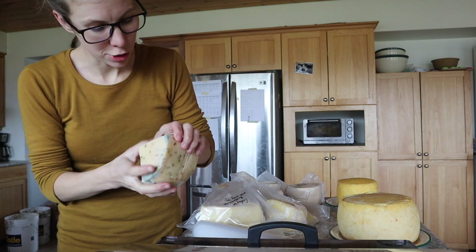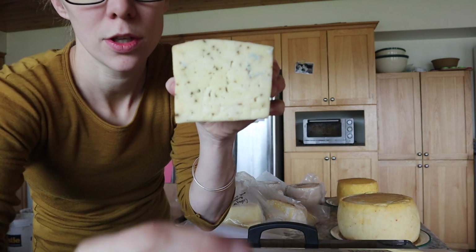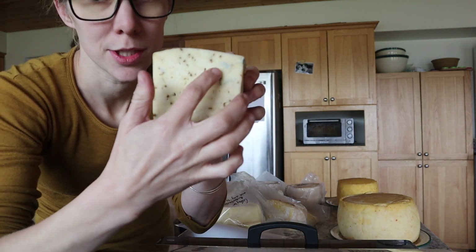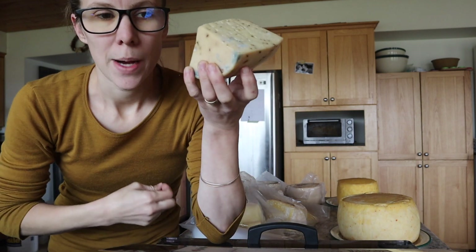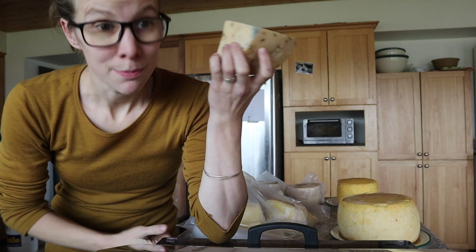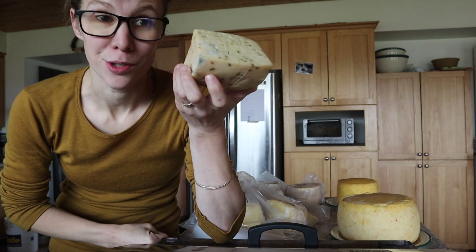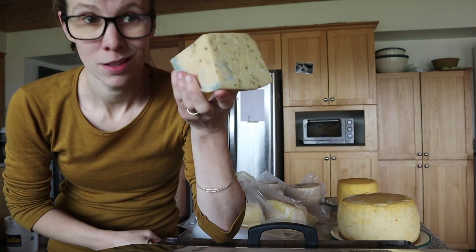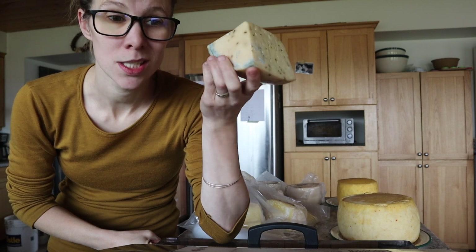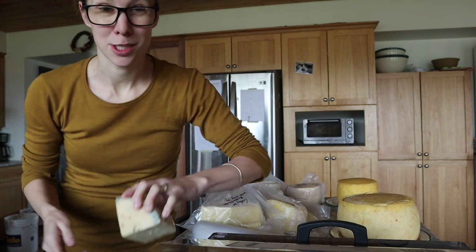There will still be some blue mold, especially in holes or uneven surfaces. But blue mold is not bad — blue mold is blue cheese. So this is now what I'd just call a blue Gouda. It'll be a very mild blue cheese and it will be delicious. Mold on cheese is not scary. If you're that scared of it, just cut it off — I'm just going to wash it off.